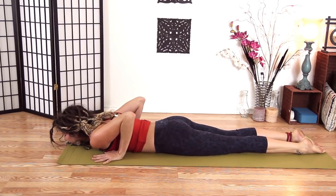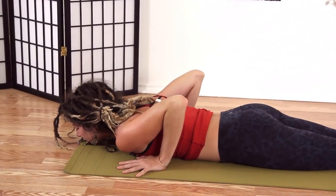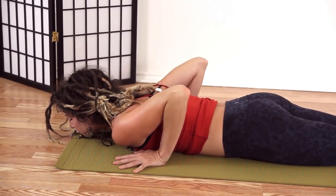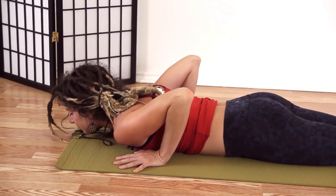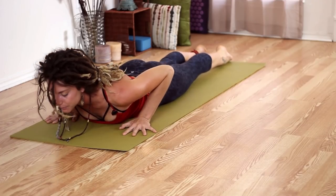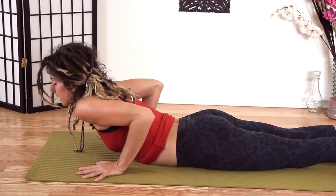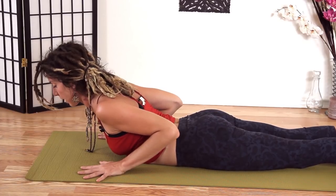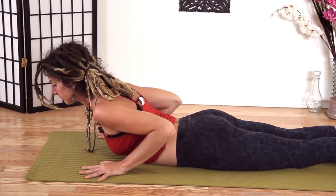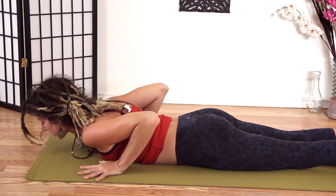Let's bring our hands underneath our shoulders. Inhale — pushing the tops of your feet and your pelvis into the ground, we'll lift up. Shoulder blades going down. So I'm consciously pulling them away, pulling them down, using the back body, waking up the back body. And exhale down.